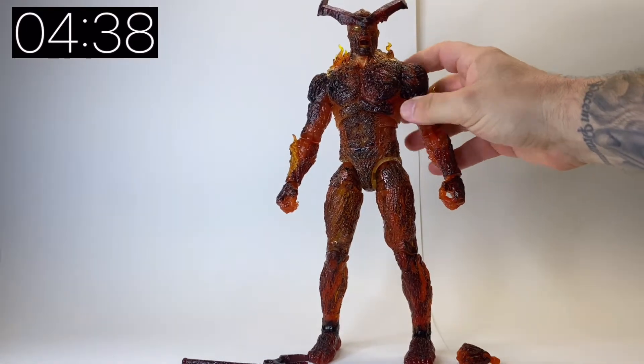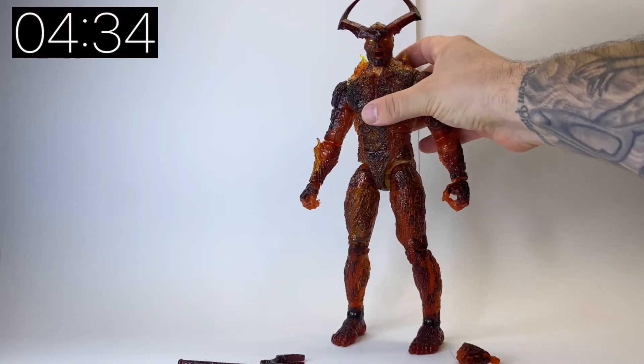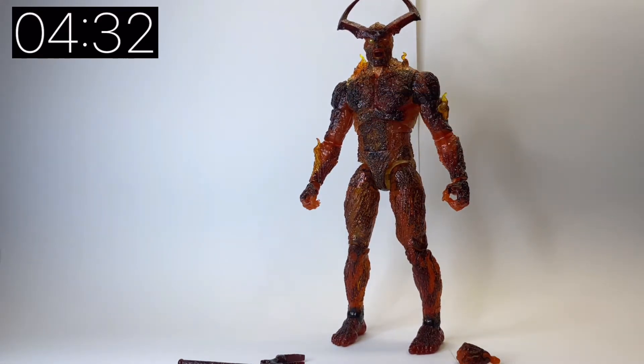He's a really cool figure. He's made of a translucent orange and he's got the kind of charred fire look. There are various different flames coming off of him.